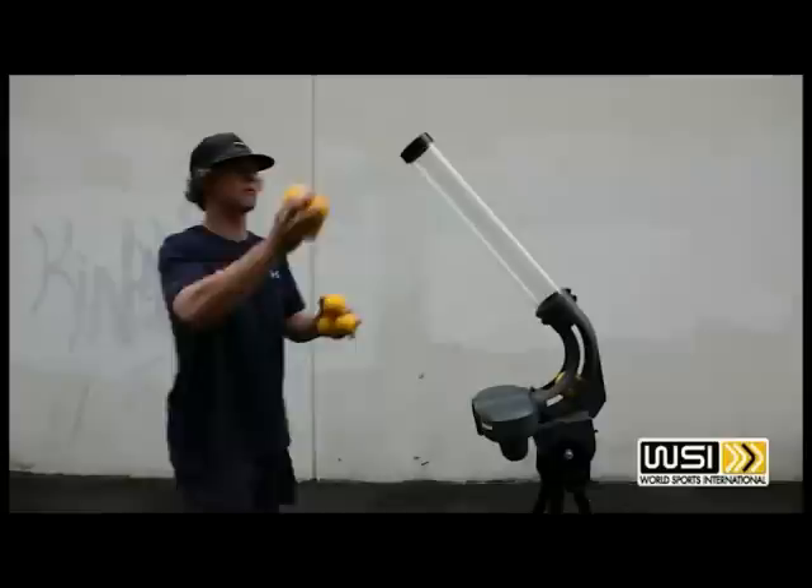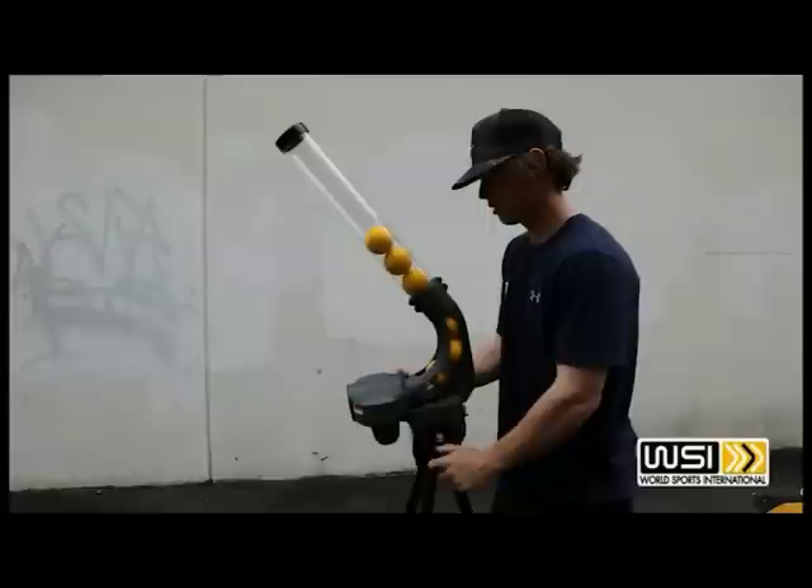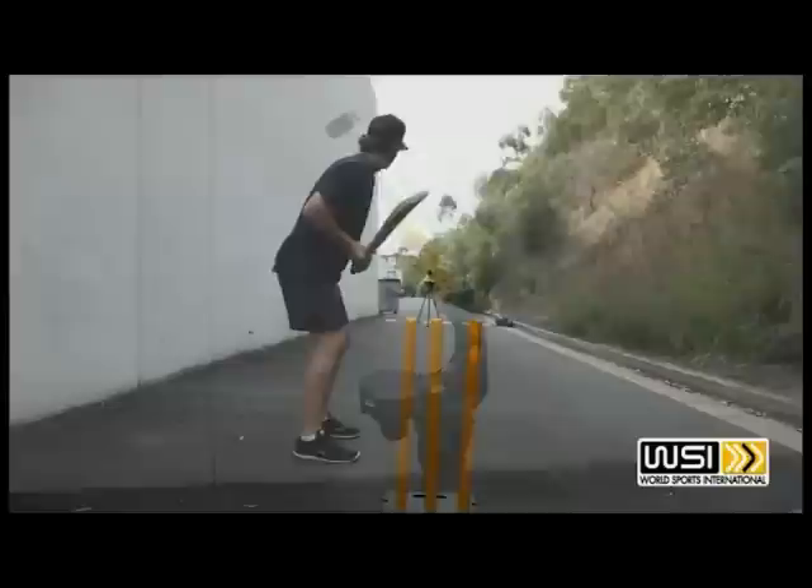The balls are easily fed into the funnel and the machine can be adjusted to any length to make sure you can get your cut shots in, your straight drives, Yorkers and any other ball you'd like to bowl. It comes with a 240 volt adapter and extra balls can be purchased via our website.